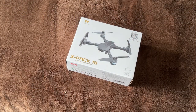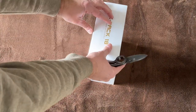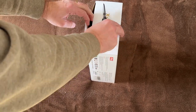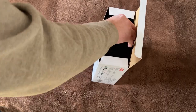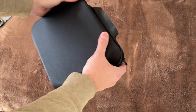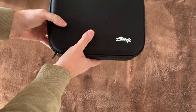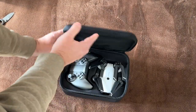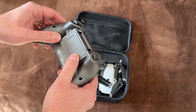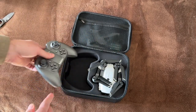Here's the X-Pac 18 drone. Let's get into the box itself. Got a little tab here to pull. It comes in a nice carrying case — it's not a hard case, but it feels sturdy. Inside the case, we have the controller that comes with it. Very lightweight. Looks like it might need some batteries — we'll have to look at the manual for that.